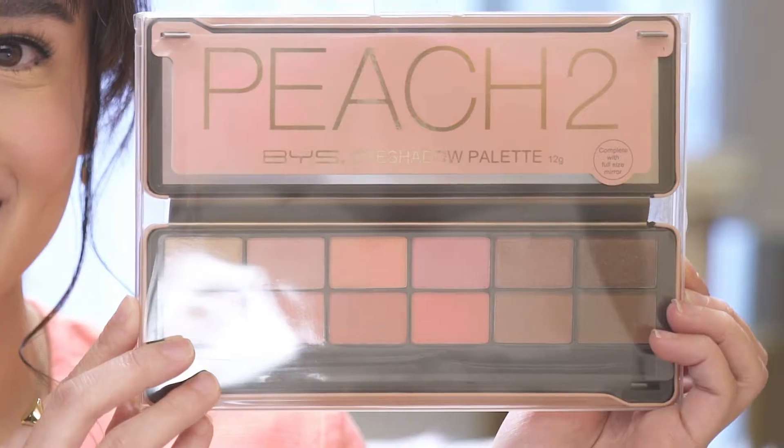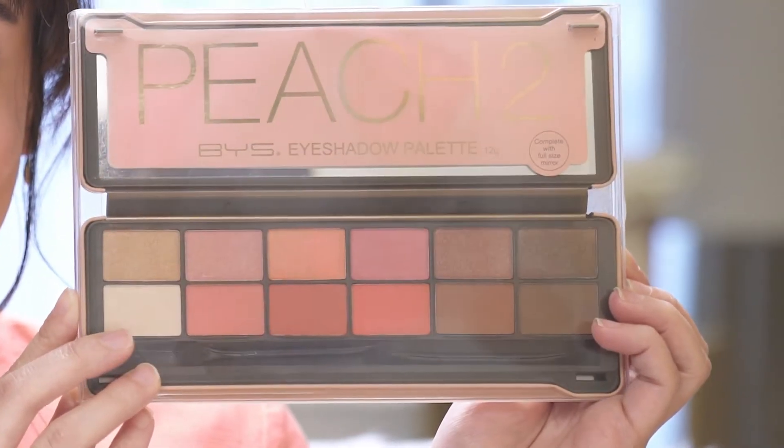I'm going to do my daytime eye and for that I'm going to use the BYS Peach 2 palette. I love this palette because it's pink, it's girly, and it's super me.